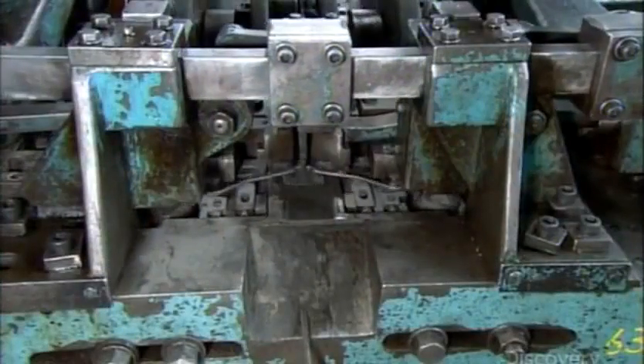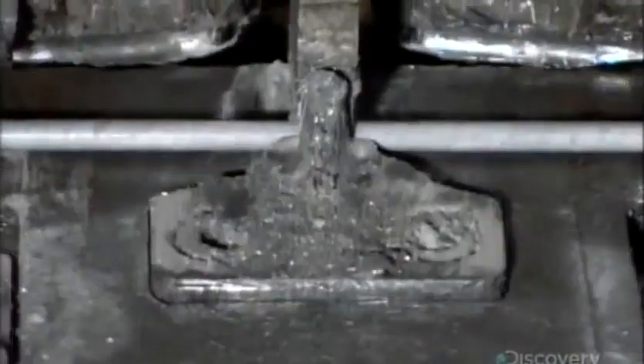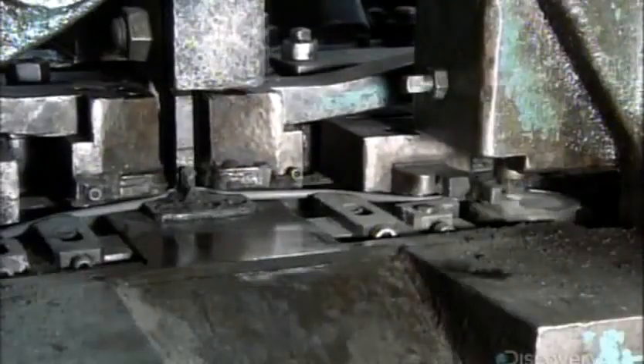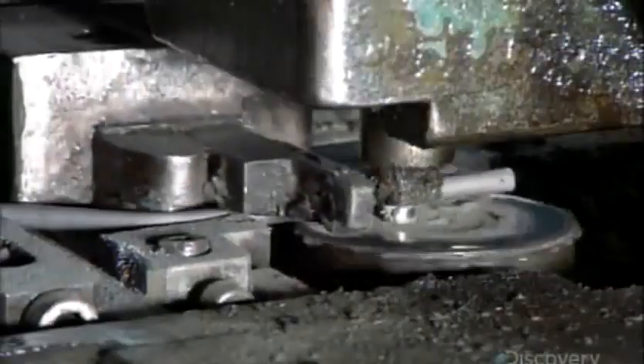This machine folds and curls steel or titanium wire to form brackets. It's adjustable, so it can make brackets of different sizes and shapes depending on the model being produced.